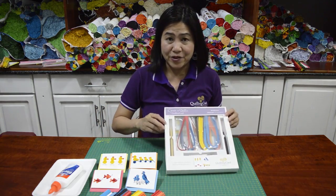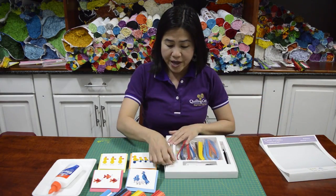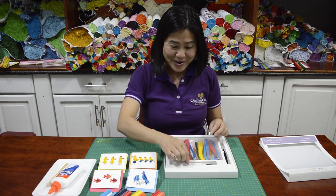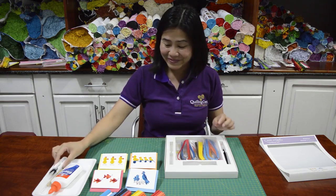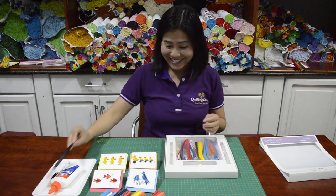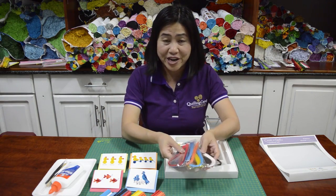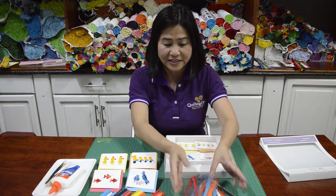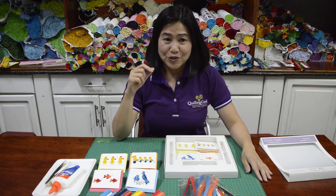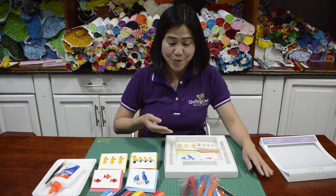This is the kit for creating these four beautiful designs. In this box, we have one coiling tool, one paper cutter, one tweezers. We also included many paper strips to create these four different designs. Don't worry, we have enough paper for you to create many different designs. If you screw up, you still have enough to make another one.